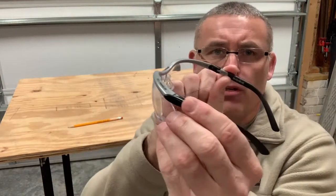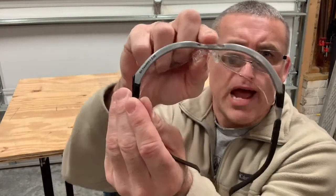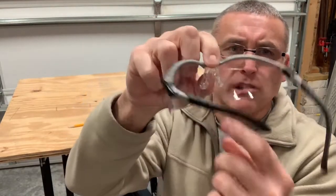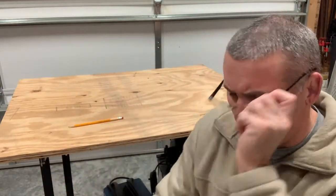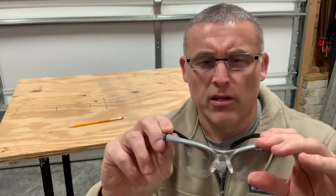And look, these are not perfect. I mean, you can kind of see they do wrap around your head and they've got a nice good lens. Let me give the demo here. There we go. Isn't that cool?